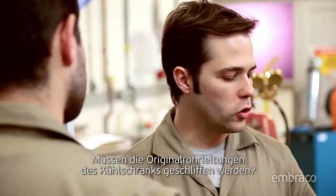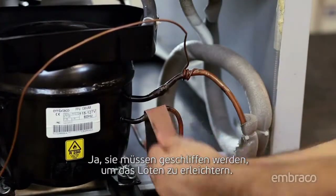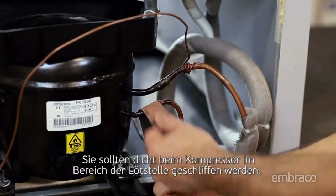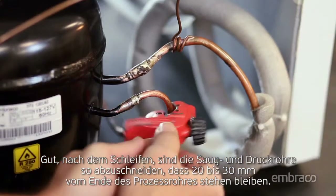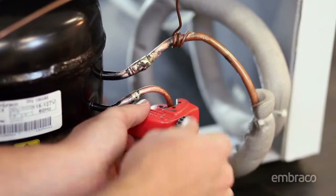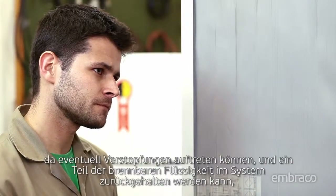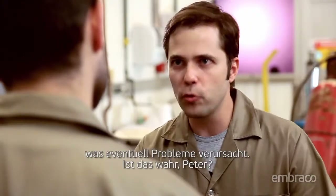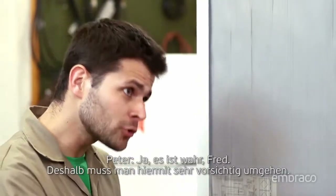Do you have to sand the original tubes of the refrigerator? Yes, you do. To facilitate brazing, they should be sanded in areas where there is solder, in the area closest to the compressor. After sanding, cut the discharge and suction tubes, leaving 20 to 30 millimeters from the end of the process tube. It's not recommended to unsolder the tubes because some clogging can occur and some of the flammable gas may be retained in the system and cause a problem. So you have to be very careful with this.